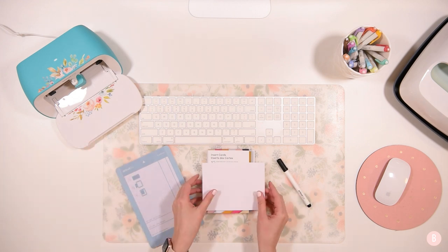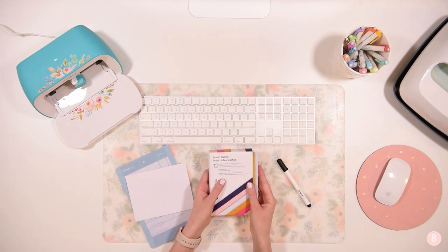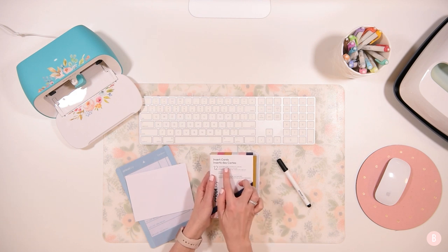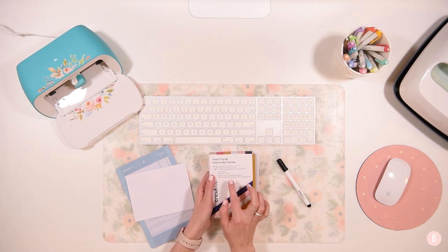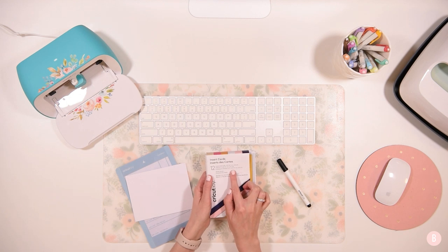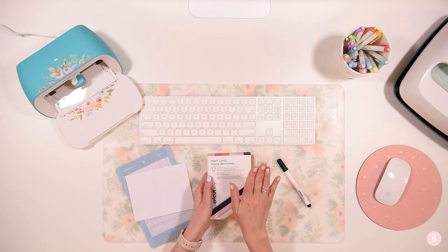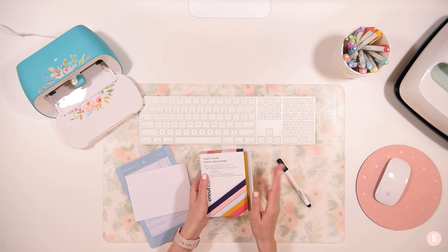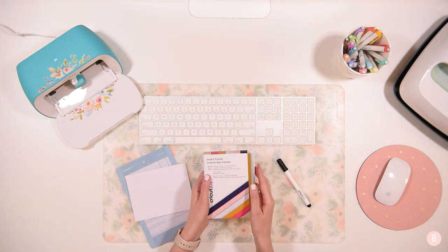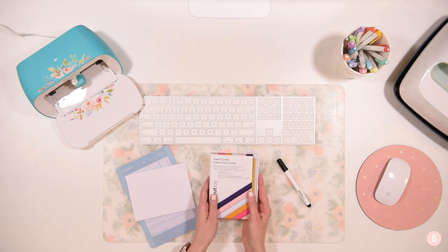What we're going to do first is note the size of the envelope. On your card pack it will show you the dimensions for everything included — the cards, the inserts, and the envelopes. They tell us that the envelopes are 4.37 inches by 5.75 inches. We're going to remember those specific dimensions and input them in Cricut Design Space when we go to design our envelope.